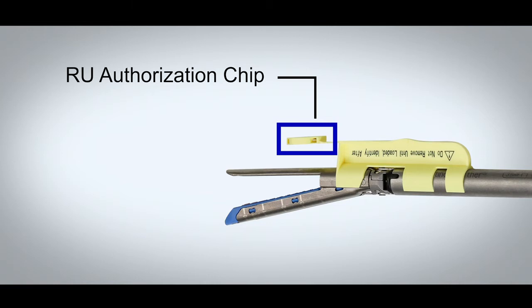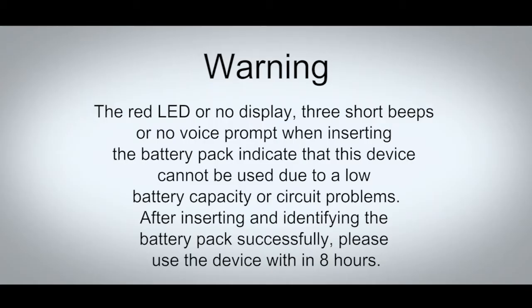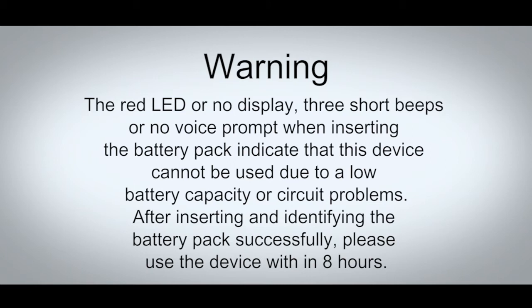Method of operation. Open the packaging and take out the stapler and battery. Remove the yellow protective cover of the battery and install the battery package. The red LED or no display, three short beeps or no voice prompt when inserting the battery pack, indicate that this device cannot be used due to a low battery capacity or circuit problems. After inserting and identifying the battery pack successfully, please use the device within eight hours.